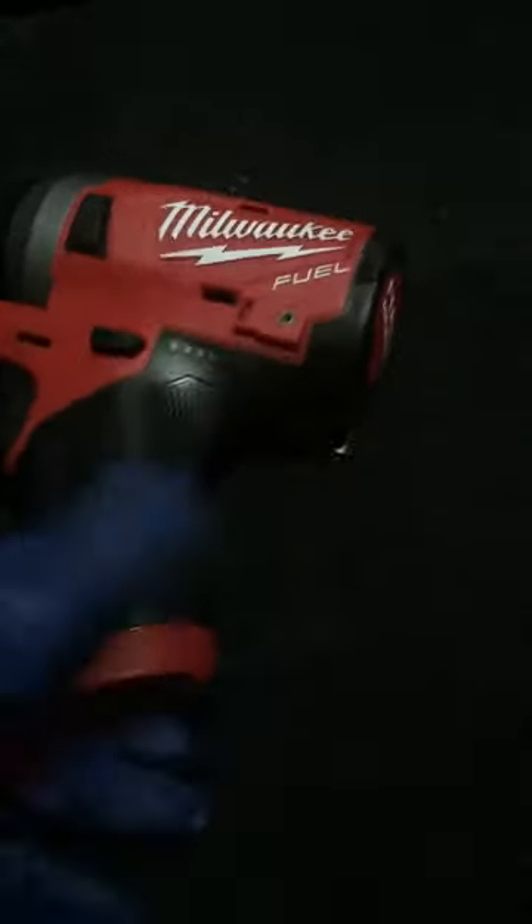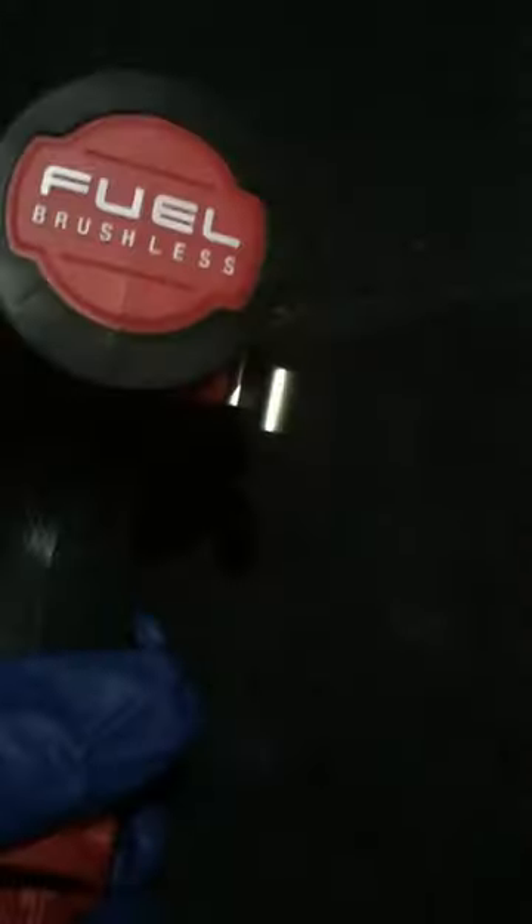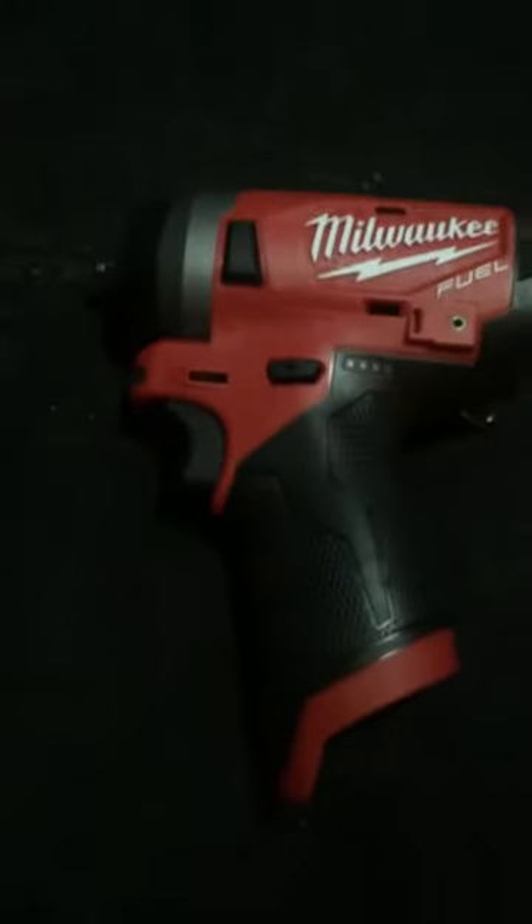Another Rand of Partsman quick unboxing of Milwaukee's new M12. Man, she's small — just a quick unboxing so you guys know what's in the box.